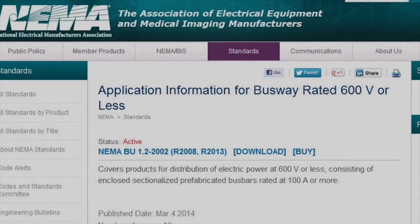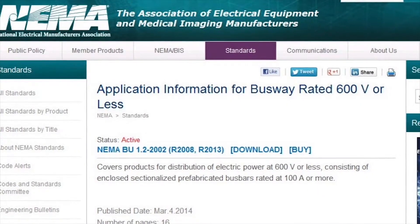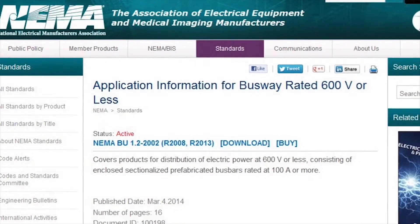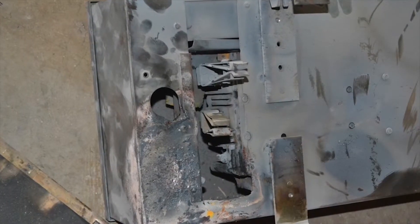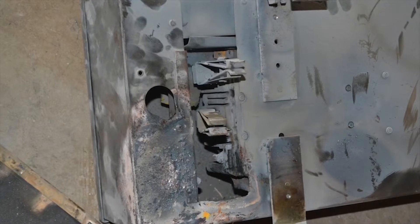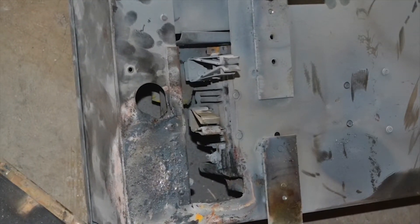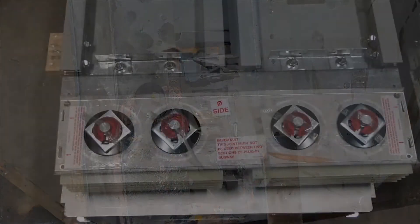In addition, the National Electrical Manufacturers Association, or NEMA, has recommendations for busway and other electrical equipment. The busway manufacturer and NEMA recommend that busway be inspected on an annual basis or after a major short or ground fault.